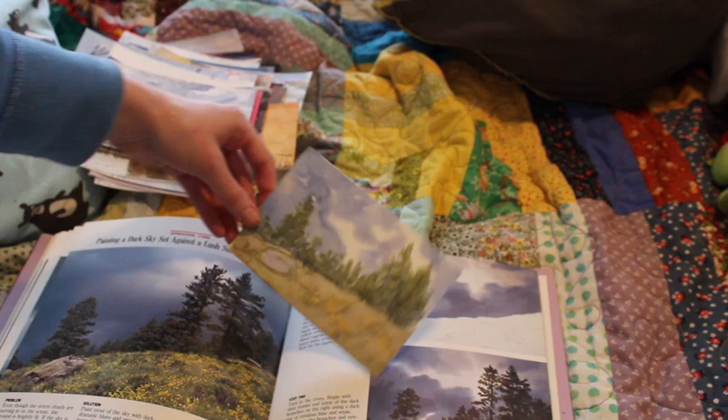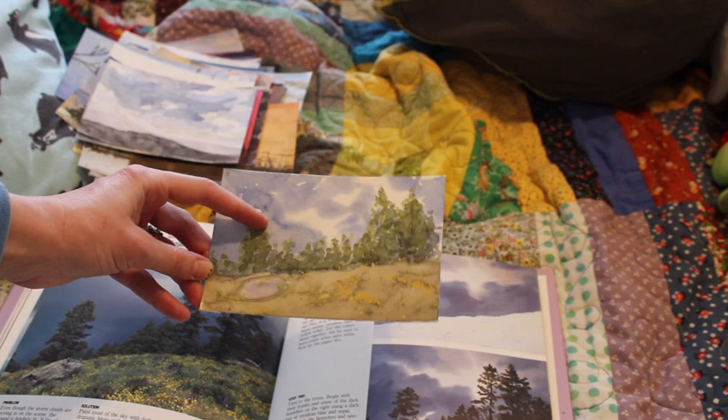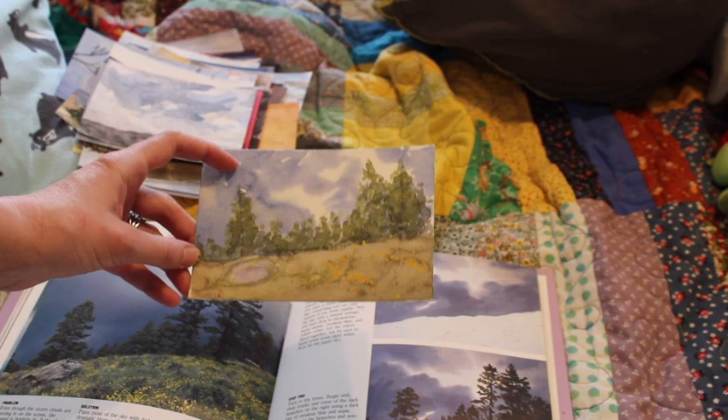This one turned out alright. I like how I let a little bit of white paper show through. And I like how the trees turned out in this one — they're not exactly the same as his trees, but they're my trees.